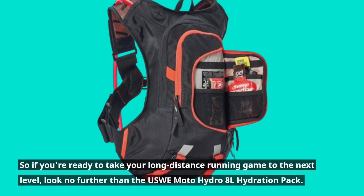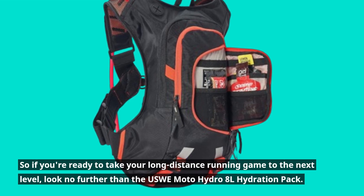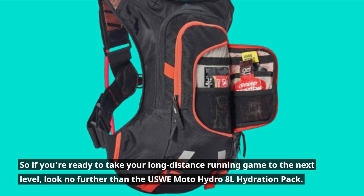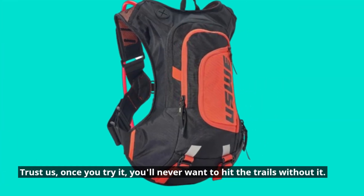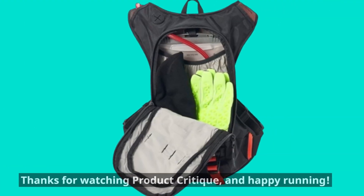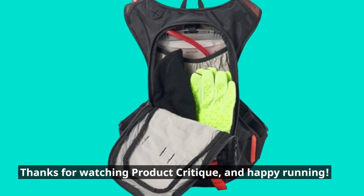So if you're ready to take your long-distance running game to the next level, look no further than the USWE Moto Hydro 8L hydration pack. Trust us, once you try it, you'll never want to hit the trails without it. Thanks for watching Product Critique, and Happy Running!